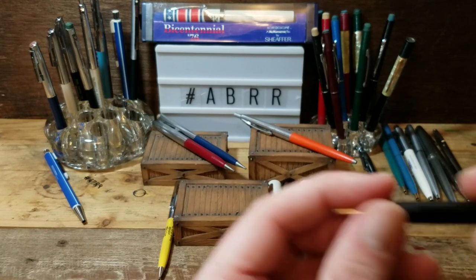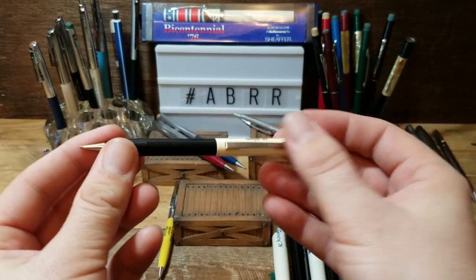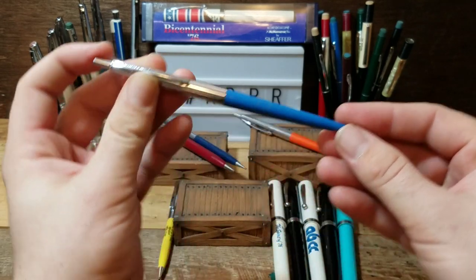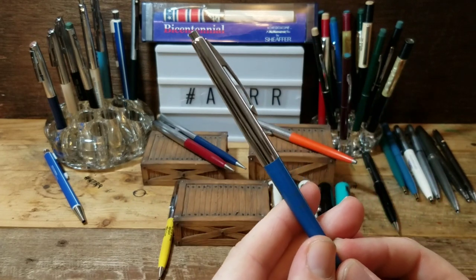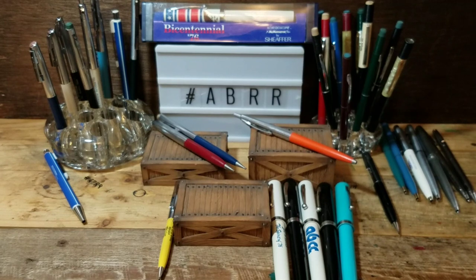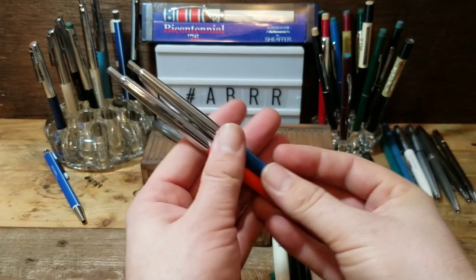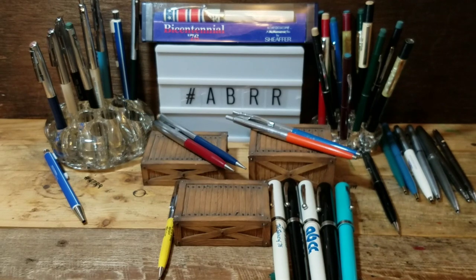That's going to go with the stainless steel up here. Here's a Right Fine with some advertising, but it's a salesman sample - see how it says 'sample'? They'd have this in a book to show different companies how their logos would look on the pens and pencils, so I'll be keeping that one too. And here's a beautiful blue ballpoint - this one is chalked, which is cool. You can see it says 'Sheaffer 101 Medium.' I think we may have identified this ballpoint style - it looks like the Sheaffer 101. It's always nice when you can find markings on the pen that let you know what they are.